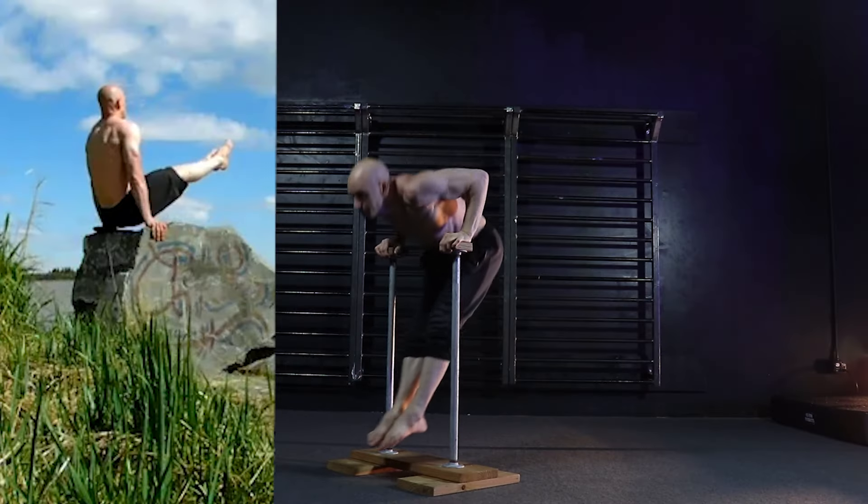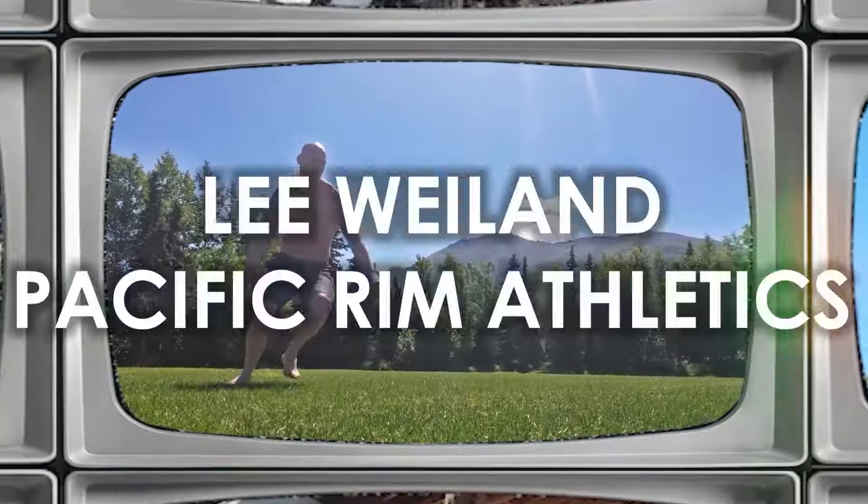This is by far the best way to gain holistic body weight strength like the muscle-up, v-stand, or handstand push-up. Hey, I'm Lee Weiland with Pacific Rim Athletics and welcome to training.